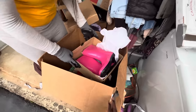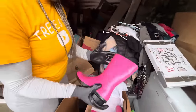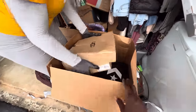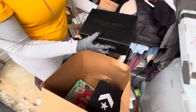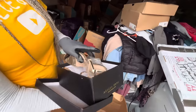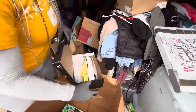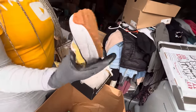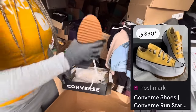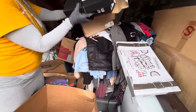We got some Ugg boots — like some rain boots, and they're new. We got some kids' ones too, those are cute. I see a size three on the box. Got some Azalea Wang — we saw a couple of Azalea Wang shoes. I'll probably take those out to the flea market. We got some Converse — yep, these are brand new too, these are cute. That's like the platforms. So I think the Uggs and the Converse definitely need to go online.